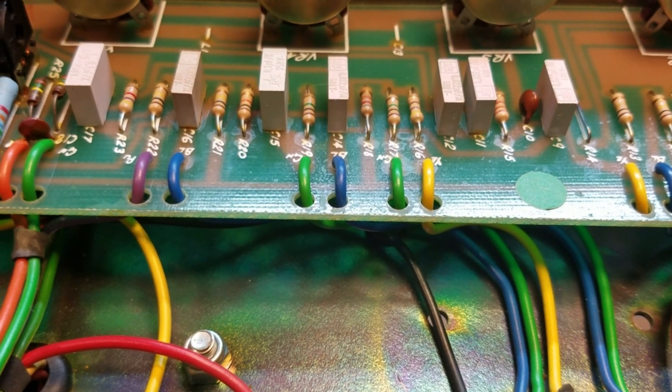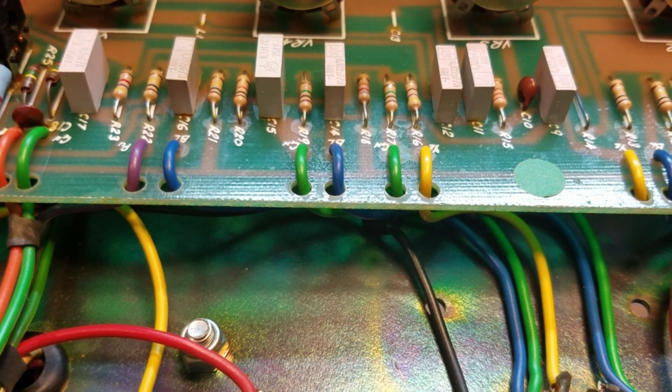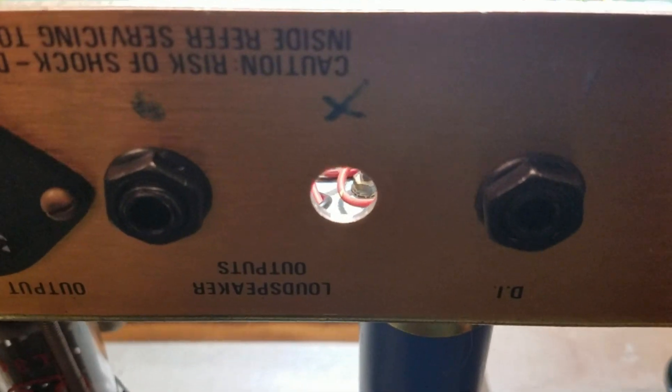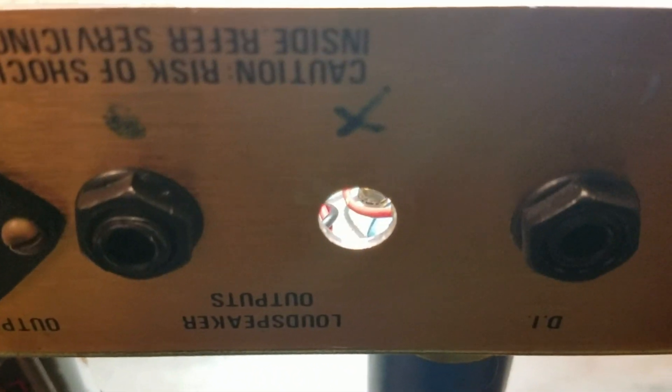Because it gets really loud, the owner opted to have a post phase inverter master volume — the Type 2, or the Larmar master via — and we're going to install that today right here in this second speaker jack marked with an X. We're not going to drill any holes in this pristine chassis, not going to mar any surfaces; we're just going to use what most people consider an unused speaker jack.